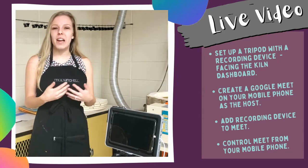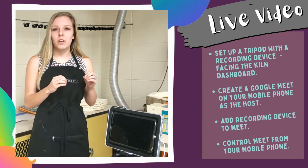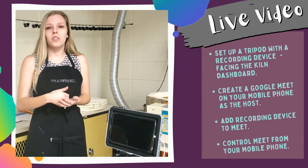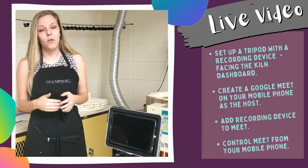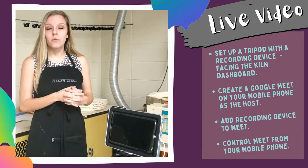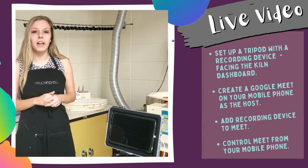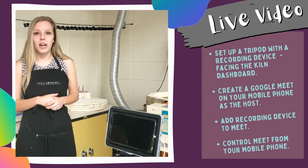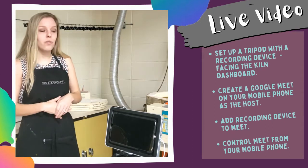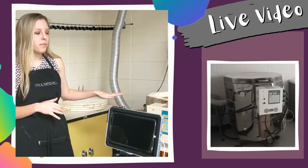You have to have the host for the meeting on your phone, because if you have the meeting on the tablet at school and you'd like to add yourself from home, you won't be able to do that from the tablet. So make sure when you're setting up your Google Meet, you're hosting it on your phone. Send yourself an invite and then add yourself on the tablet — do a test first. Once you turn off the lights, make sure the camera is in focus on the red light.